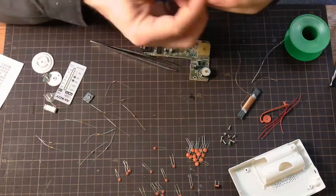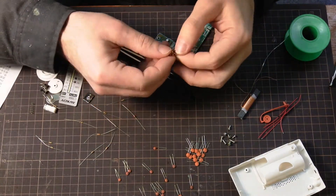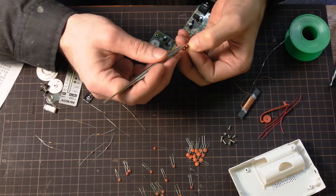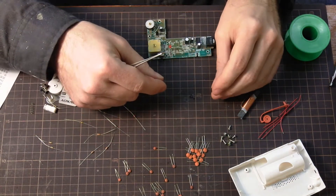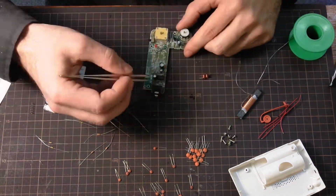This PCB, while it has wonderful markings for all the individual components — the capacitors, the resistors, and so on — it's very clear where they belong. There were a few things that were not very clear.